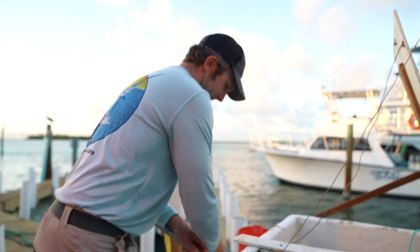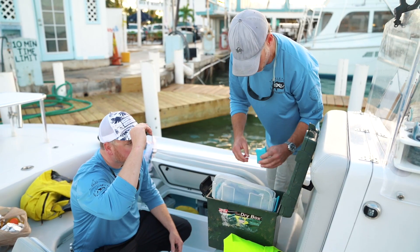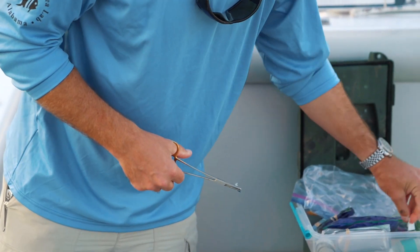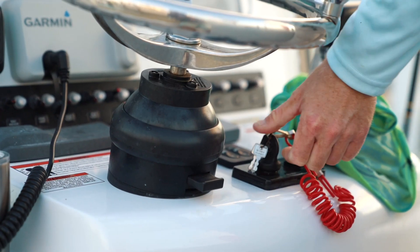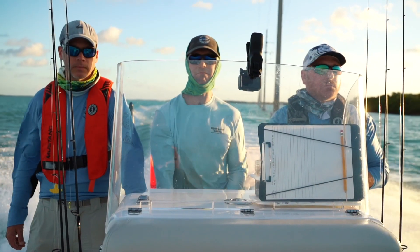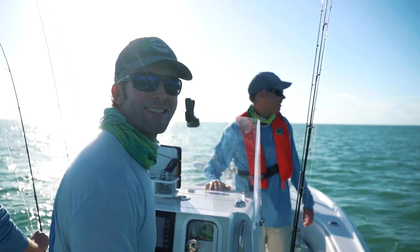Nice big shrimp — if we see a big triple tail out there we'll be in good shape. Guys, we got a triple tail over here. We're going to put these boys on it, get some tags in it, and see what we can do.